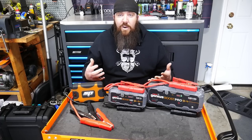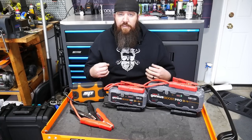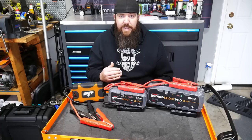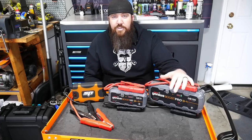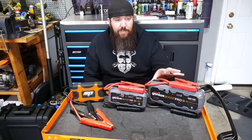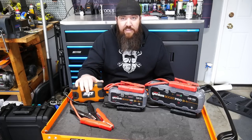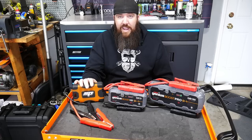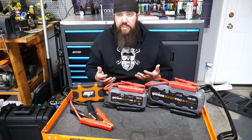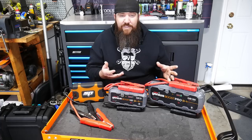When we think about the output we put these through on the truck, it was an exact even draw load. On something smaller with a lower draw, this battery pack would probably jump a smaller V6 upwards of 20 to 30 times, whereas the SP one might only get 7 or 8. So it really comes down to what kind of circumstance you're going to be using these battery packs for. The Genius Boosts have been at the top of the market for the last 5 or 6 years, but they've also been known for not being well represented in their advertised numbers.